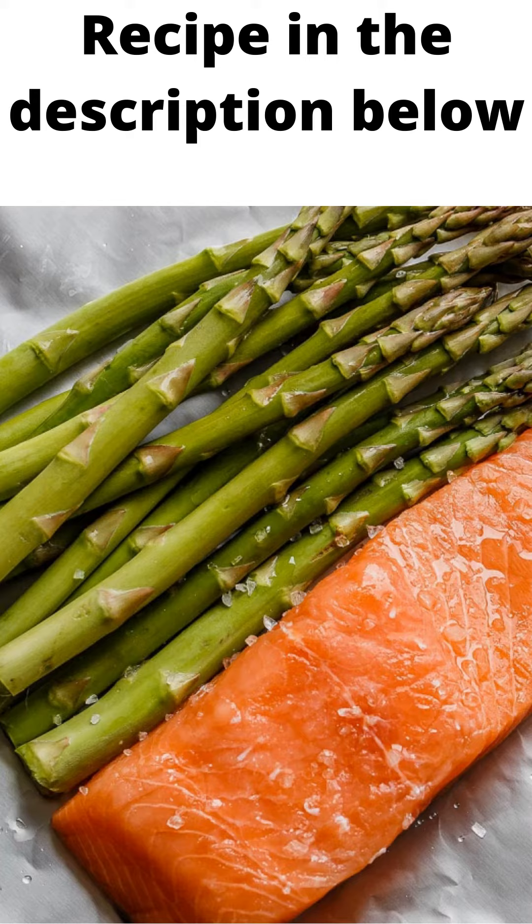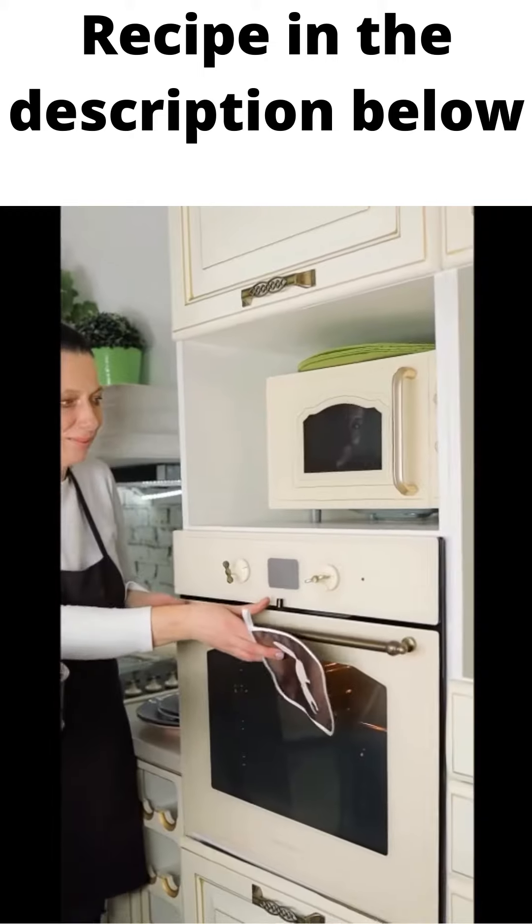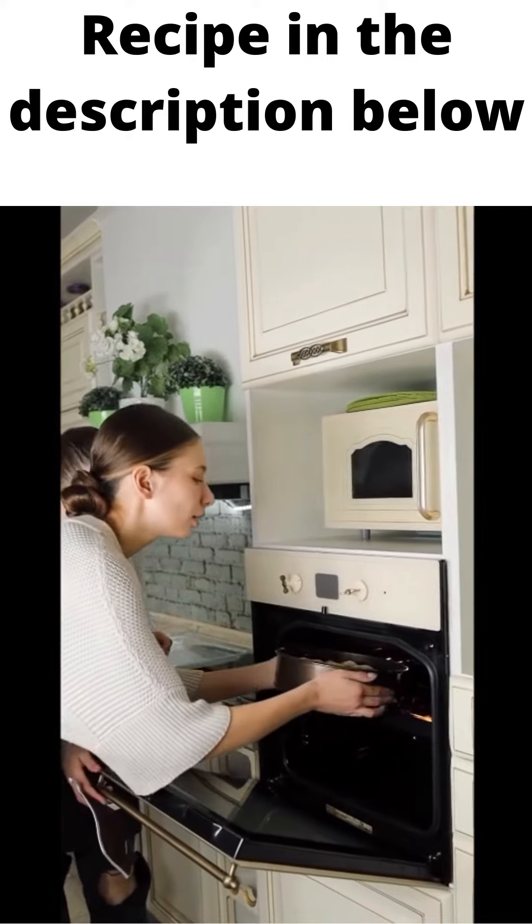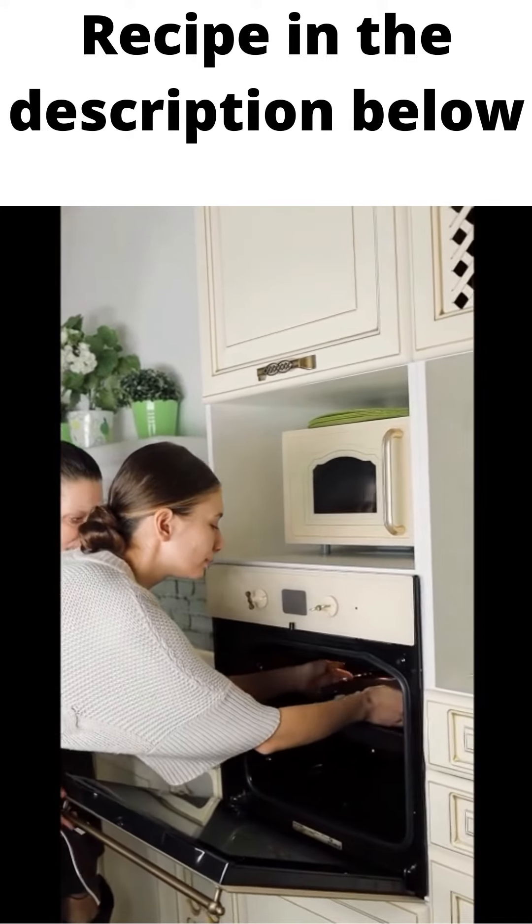1 pound medium thick asparagus, woody ends trimmed. Directions: To prepare the oven-baked salmon in foil packs, preheat your oven to 425 degrees Fahrenheit, 220 degrees Celsius.